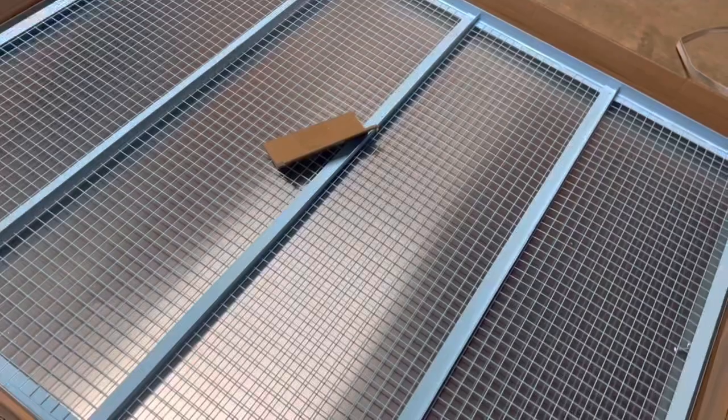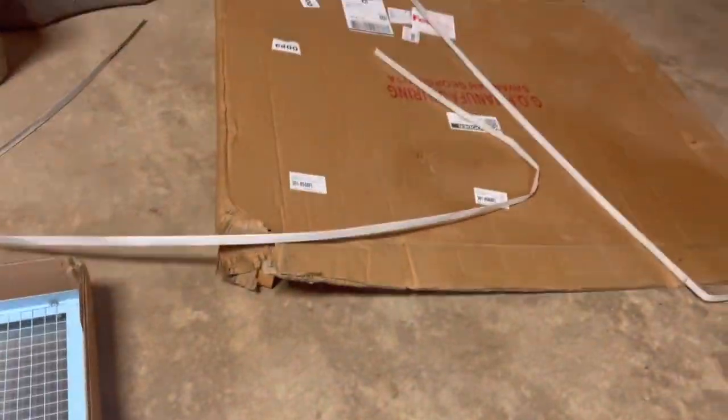All right, this is Todd from Reboot Yourself. This is not a complete tutorial on how to put these incubators together, but I want to show y'all a few things that I found make life a lot easier. The instructions that come with this brooder grow-out pen — I didn't understand them. I am a millwright, I put all kinds of stuff together, and it took me four hours to put this first set together.